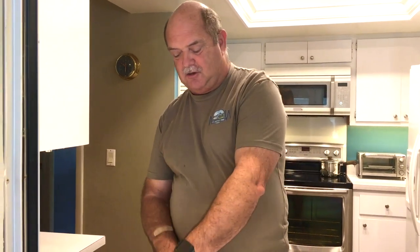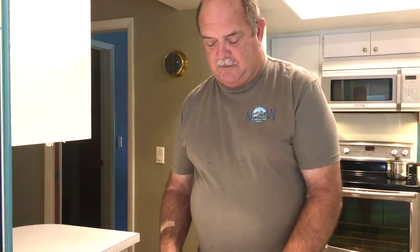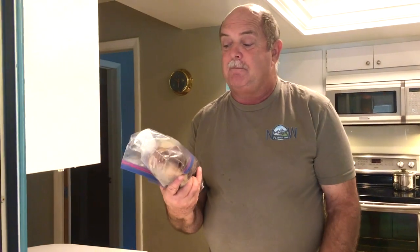I'm gonna marinate this chicken for about 24 hours. Could you do it for less? Absolutely — you could probably get away with just a few hours if you were in a hurry. But I happen to have the time, so we'll pick back up when we're ready to cook it.